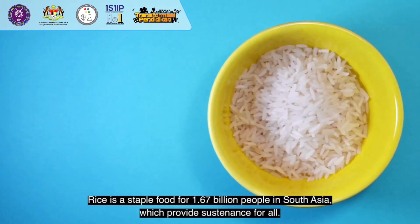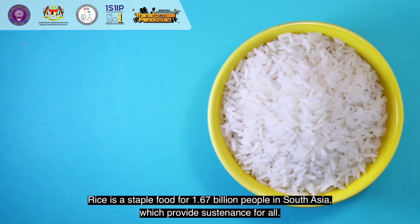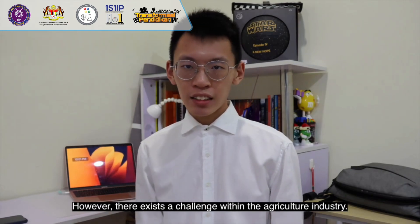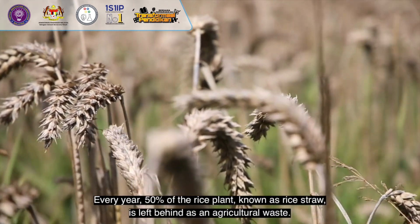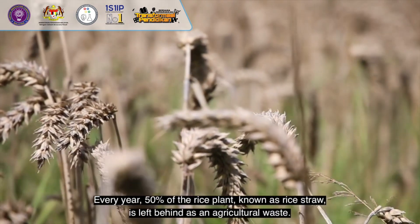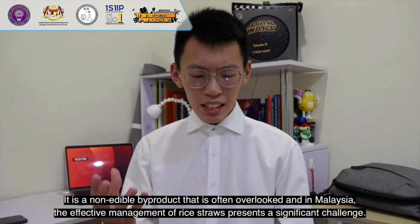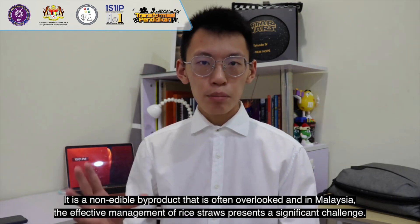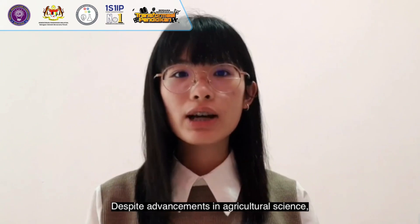Rice is a staple food for 1.67 billion people in South Asia, where it provides sustenance for all. However, there exists a challenge within the agricultural industry. Every year, 50% of the rice plant, known as rice straw, is left behind as agricultural waste — a non-edible by-product that is often overlooked. And in Malaysia, the effective management of rice straw presents a significant challenge.